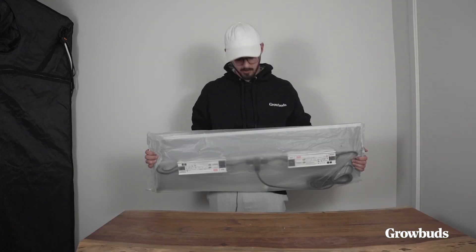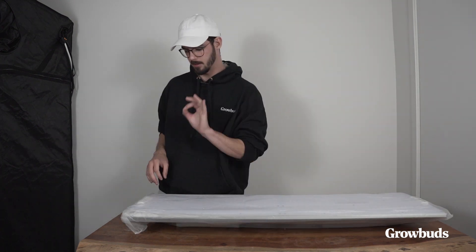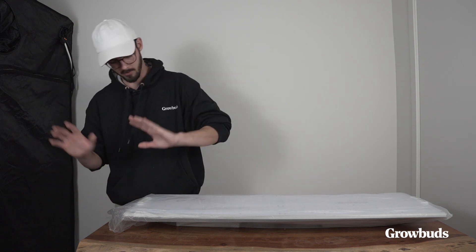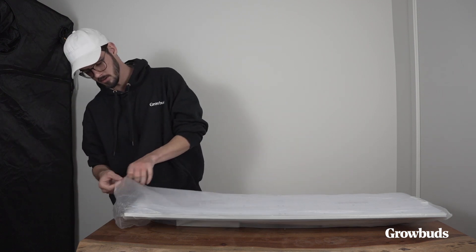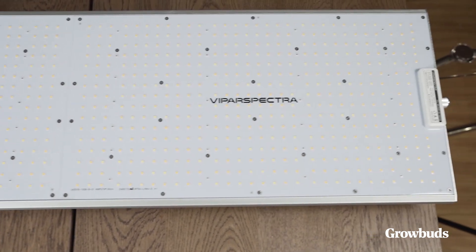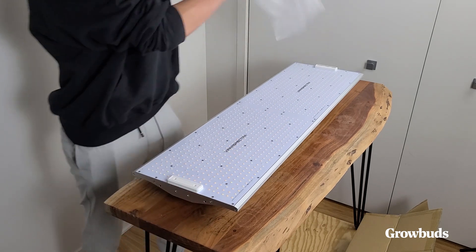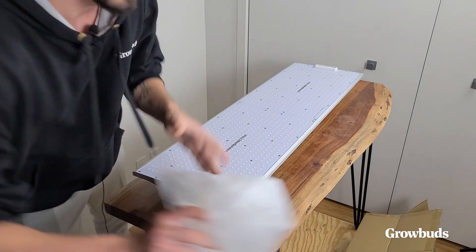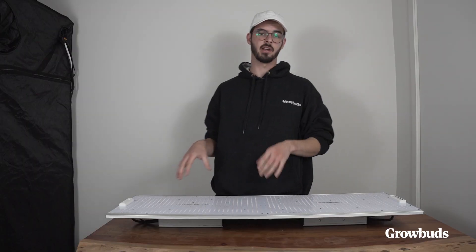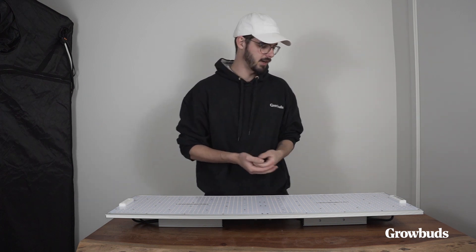So here it is — it's wrapped in plastic to make sure everything is on point. In terms of packaging, they've gone above and beyond, to be honest. This is the Viper Spectra XS 4000, their new flagship model.